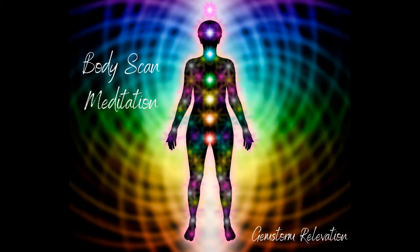Now moving up into the lower back, the mid back, and upper back — again sending breath to any tension or pain that you may be experiencing. And moving to the front of the body, in the belly, in the chest — any pain, tension, or discomfort, send the breath to it.